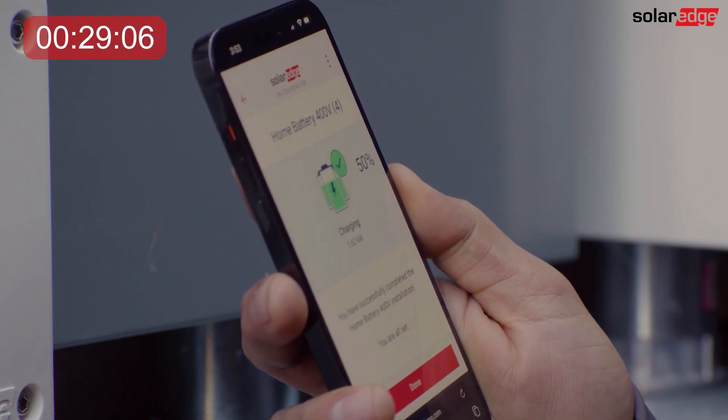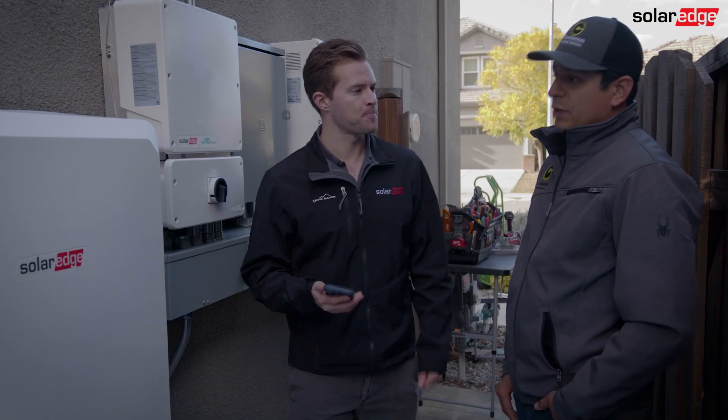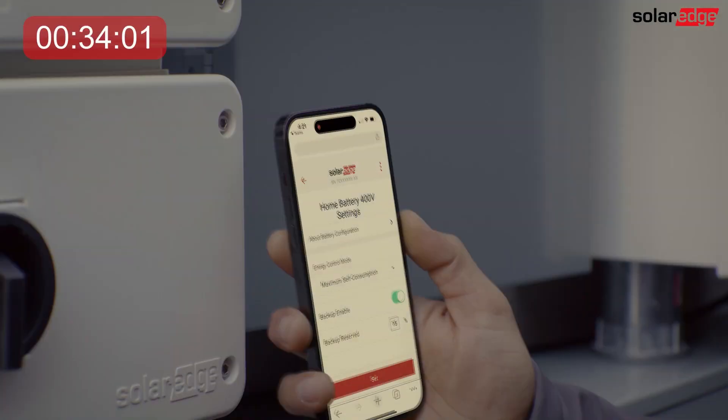We're at about 30 minutes, the battery has finished its self-test, so what's left to do at that point? Now we have to enable the backup mode, and then adjust the backup reserve, and then program the system in the maximum self-consumption mode. And that'll only take a few minutes? Less than one minute.